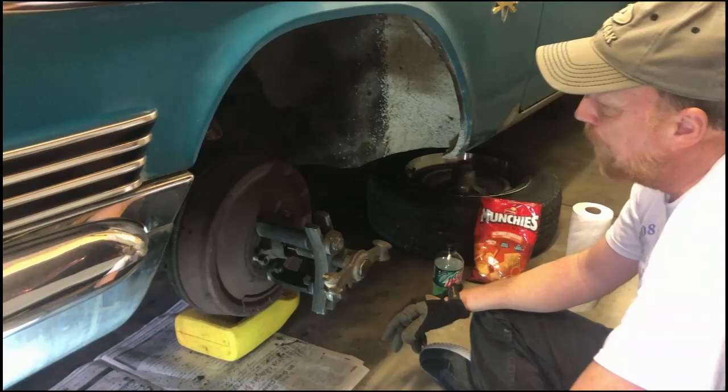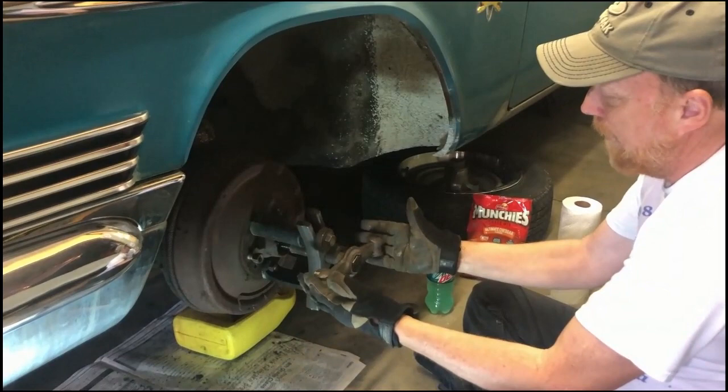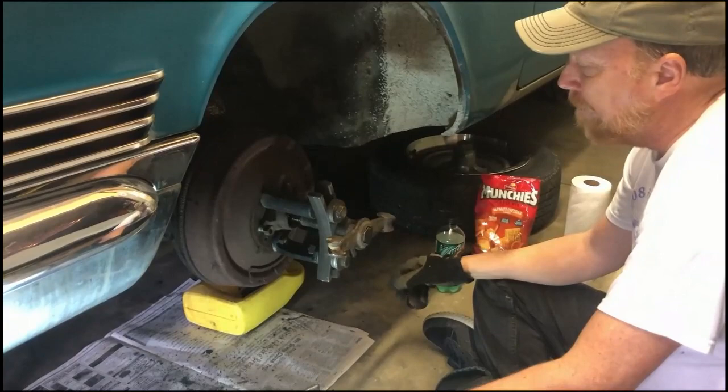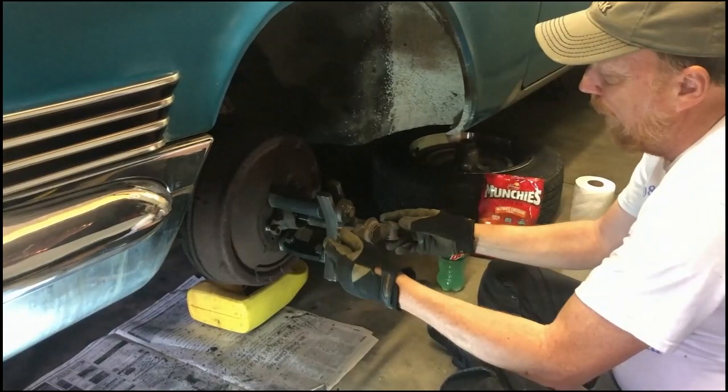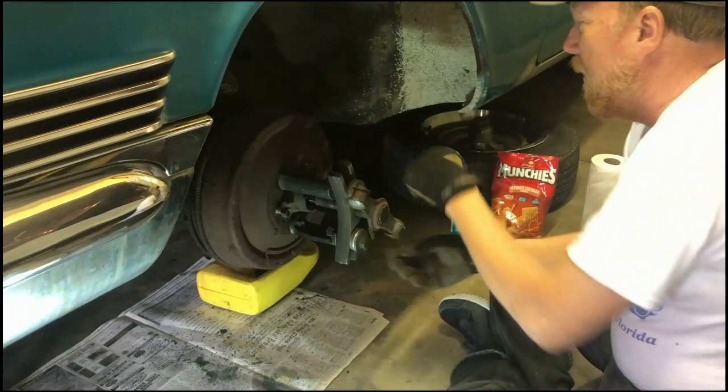I started tearing it apart today, ordered the conversion kit, and started on the other side — that came apart really easy. This side the brakes are kind of stuck in the drum. I've got this tool out — if you've got old cars you need old tools. This is made for getting a rear hub off a tapered shaft. You bolt it onto the lug nuts, and then you hit this part with a hammer to pop the drum. This drum looks like it might come off fairly easy.